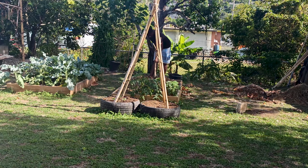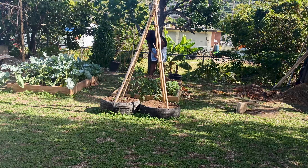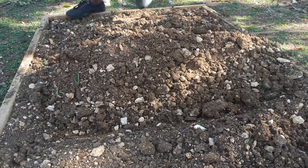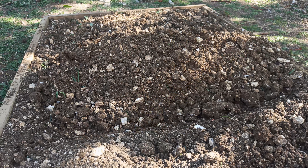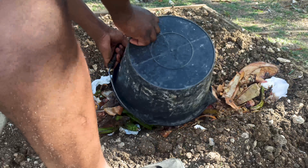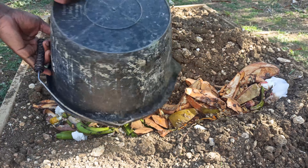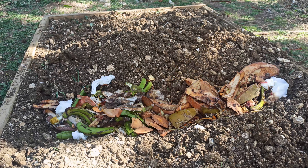Another thing you can do with your kitchen scraps is throw them in your growbed. If you have a growbed, you can use a shovel, dig a hole in your growbed, and throw the kitchen scraps in there. They can stay there and break down over a period of time just the same. You can even plant on top of it — no issue with that.